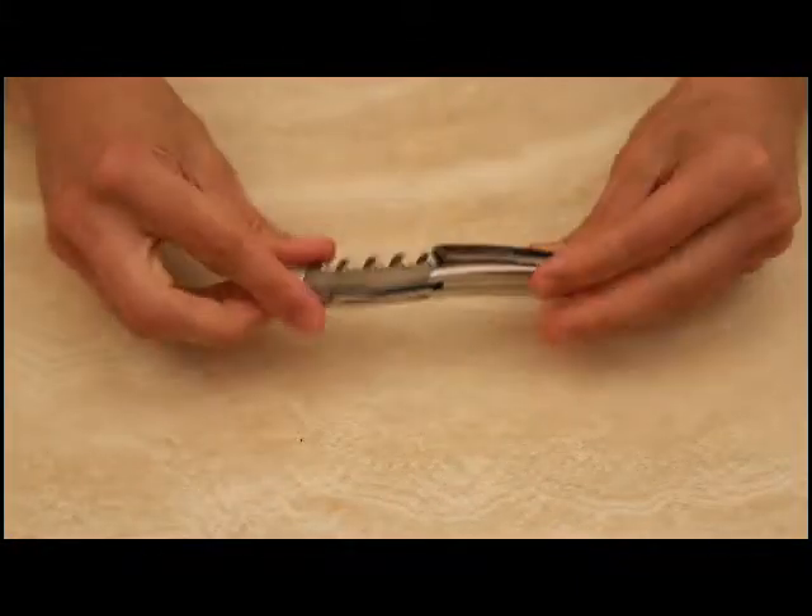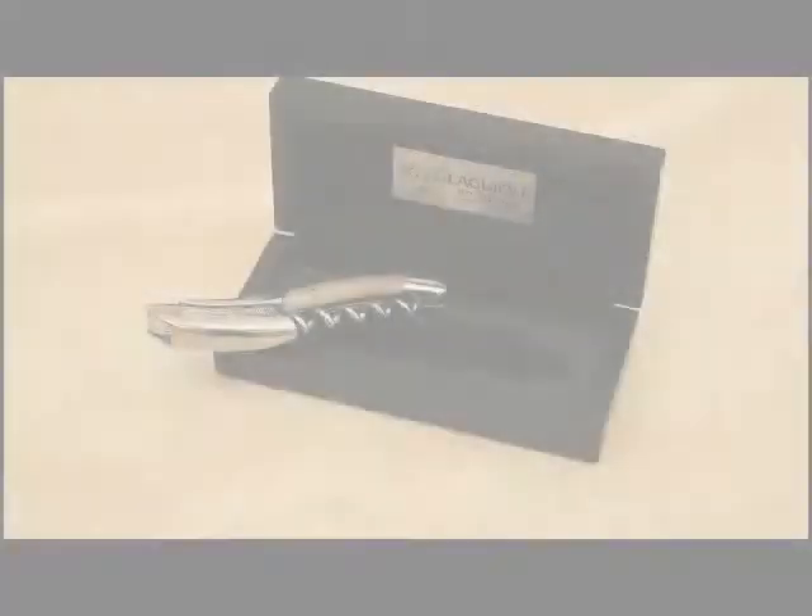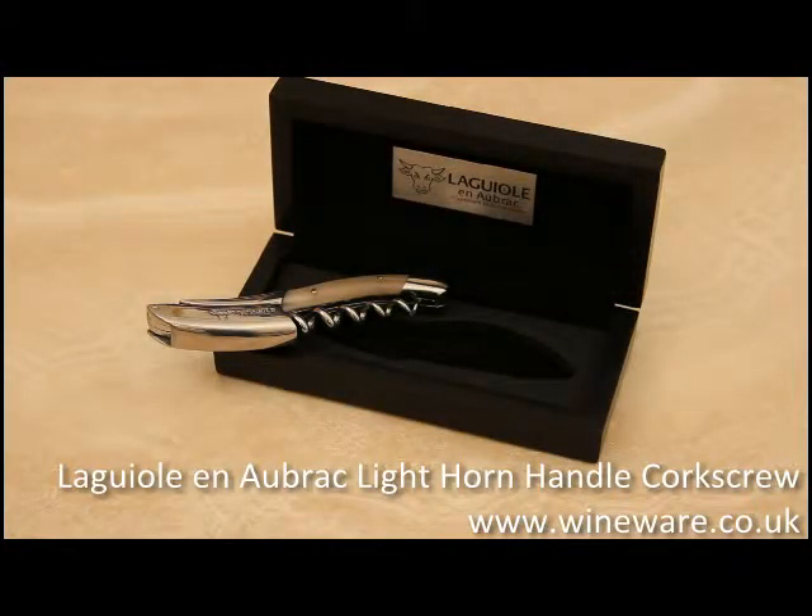Opening your favourite bottle is made even more memorable when using a Laguio corkscrew. The Laguio Inabrak light horn corkscrew is available from wineware.co.uk.